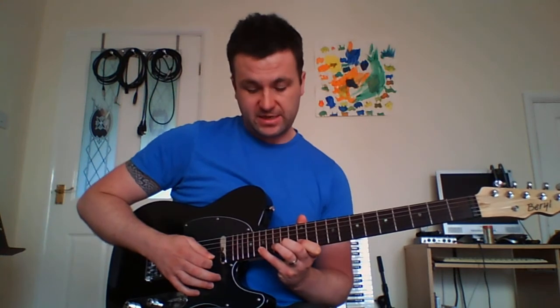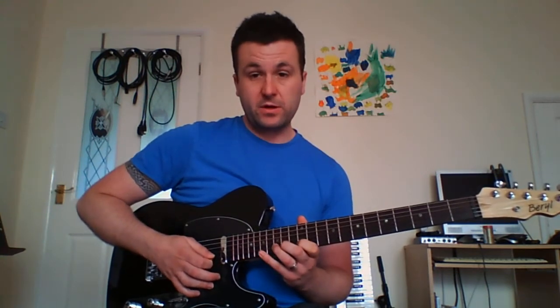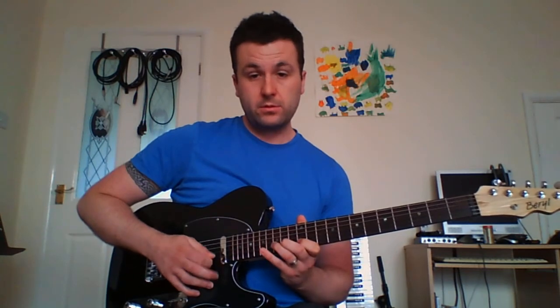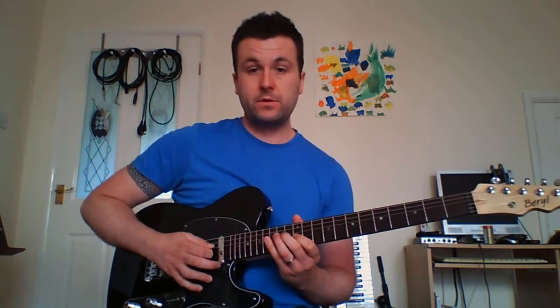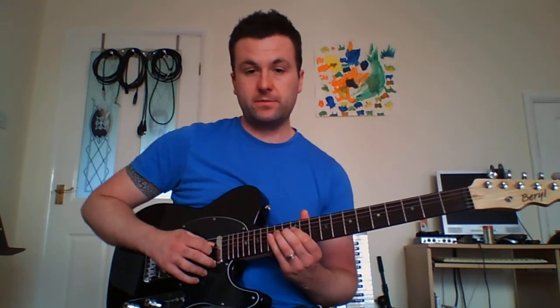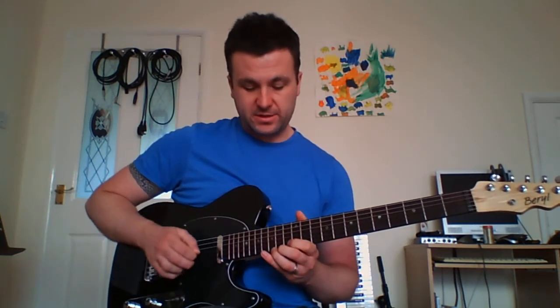Three notes per string: seventeenth, fifteen, twelve on the B string; then fourteen to twelve on the G string; then sixteen, fourteen, twelve — and the last note is fourteen on the B string.